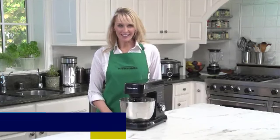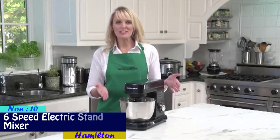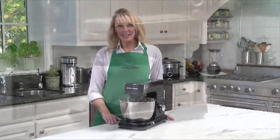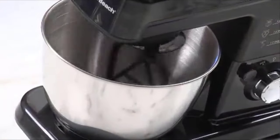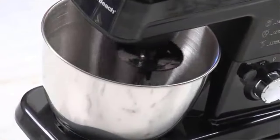I'm Kara, and this is the Hamilton Beach Six Speed Stand Mixer. It uses the same mixing action as professional stand mixers and gives complete bowl coverage. The mixing head spins while it rotates completely inside the bowl.